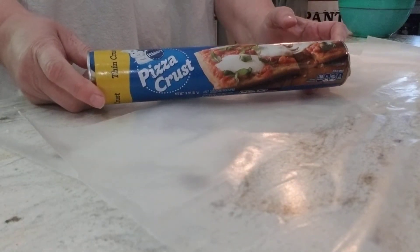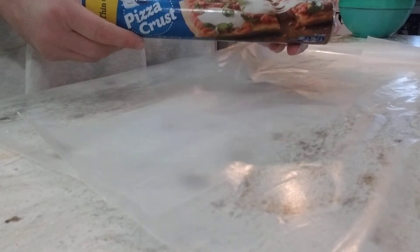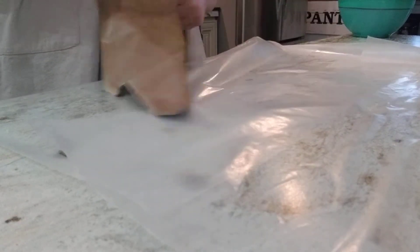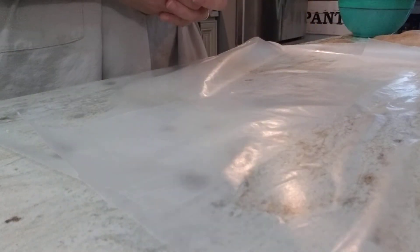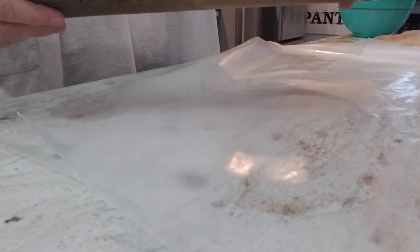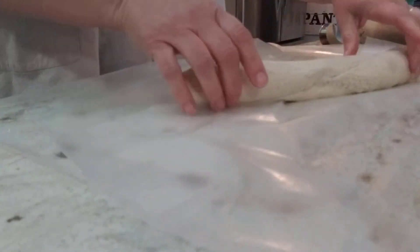I showed you a recipe using crescent rolls a few days ago, so now I'm going to show you one using pizza crust. Last night I made these. We had chili for supper, and I made this recipe. Last night I actually had crescent rolls, but I just rolled it out in a sheet and pressed it together. So this is what I have today, because I'm going to make these again since we're eating leftover chili for lunch.